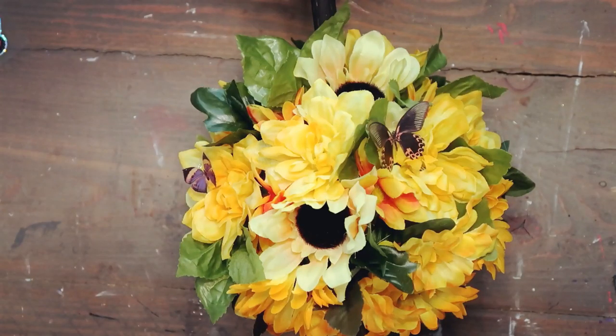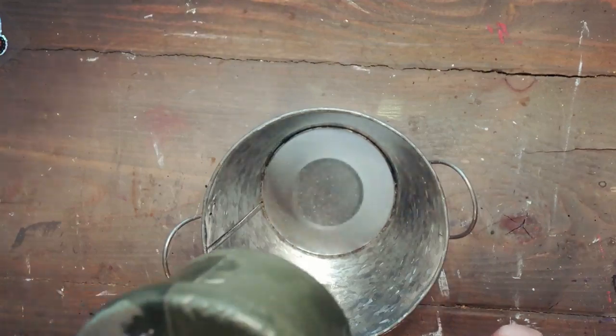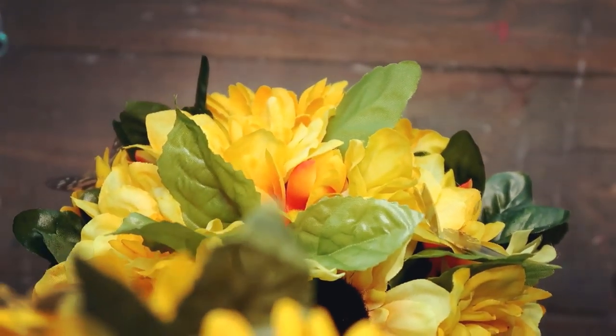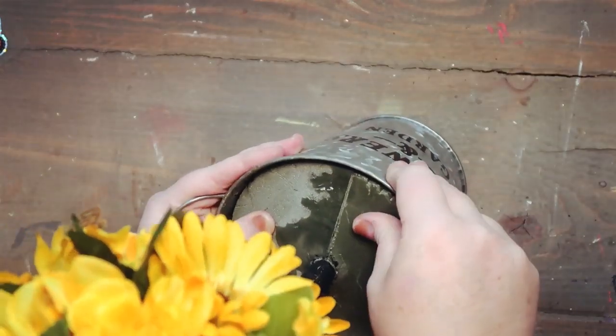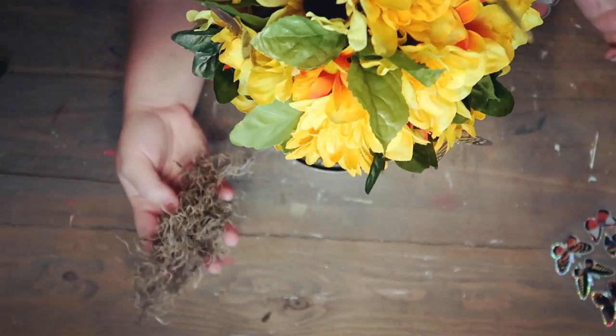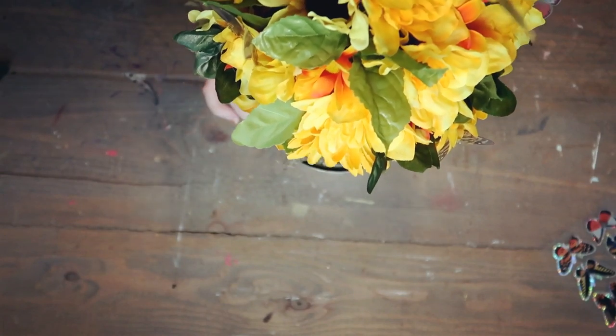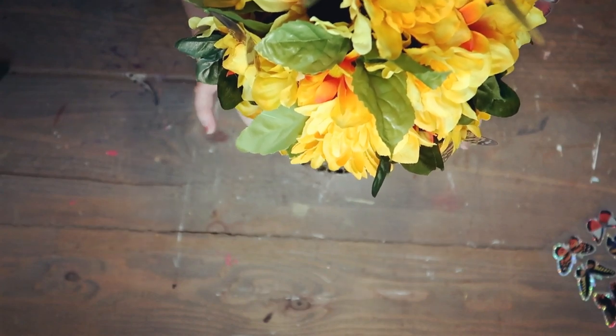I really wanted this to look like it was just sitting in your garden and all these butterflies were drawn to the bright yellow. Now I'm taking this flowers and gardens bucket from Dollar Tree and sticking that straight in, and on top I'm adding some Spanish moss just to hide that foam. Once I get the Spanish moss in there it is finished.